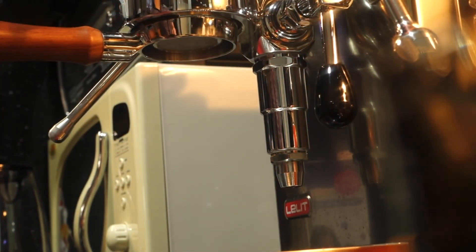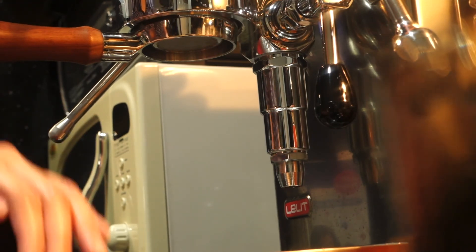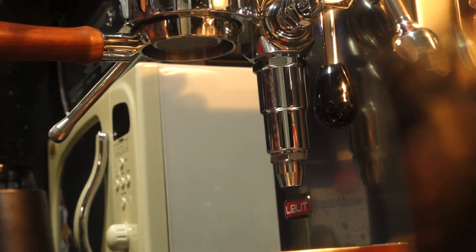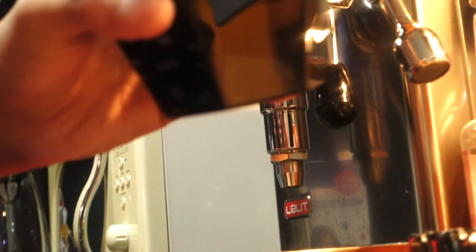Also, please don't forget to clean your Lelit machine after use. Use a soft cloth or microfiber moistened with tap water to clean the stainless steel appliance body of the machine. Bye!